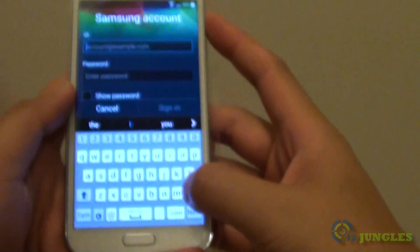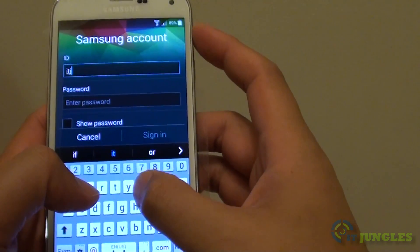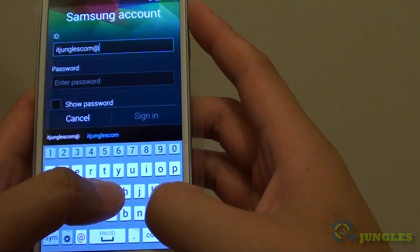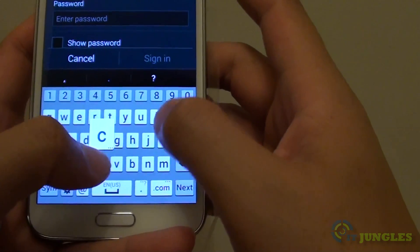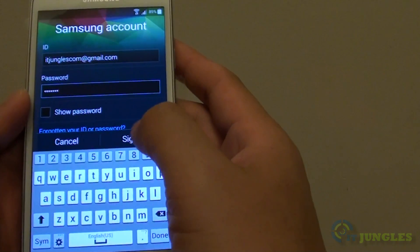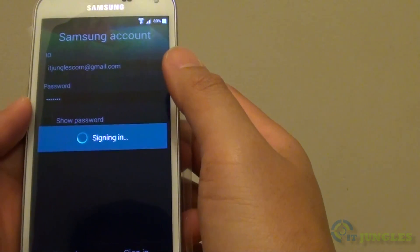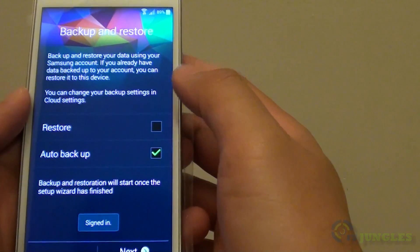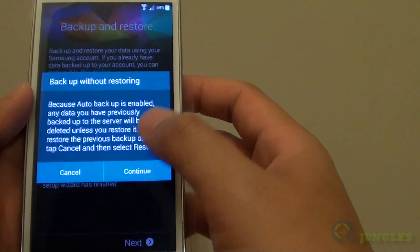Enter your Samsung account email address, then put in the password and sign in. After signing in, tap on Next and then tap on Continue.